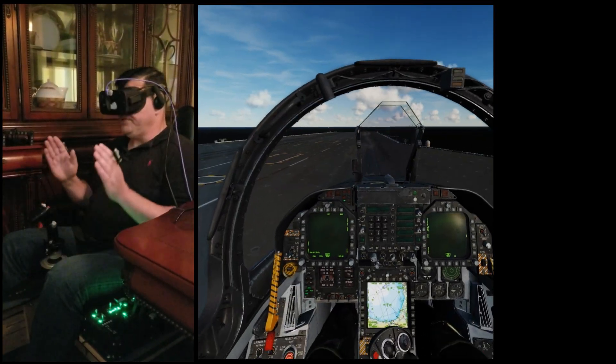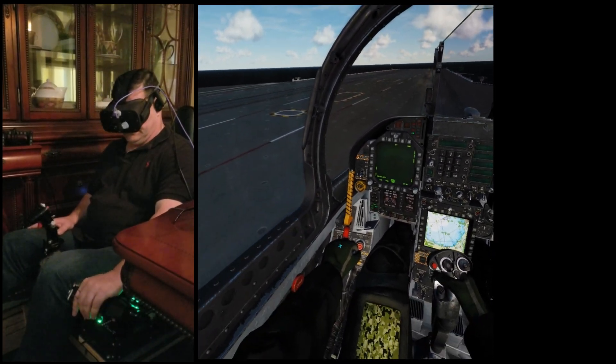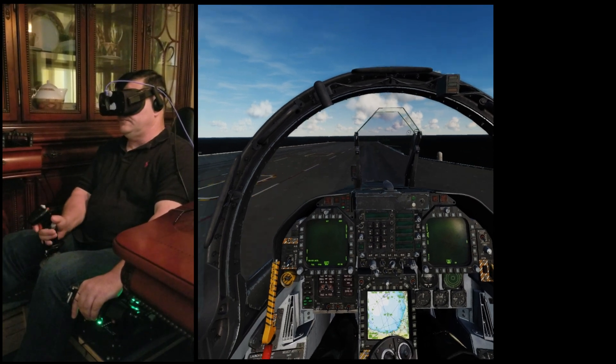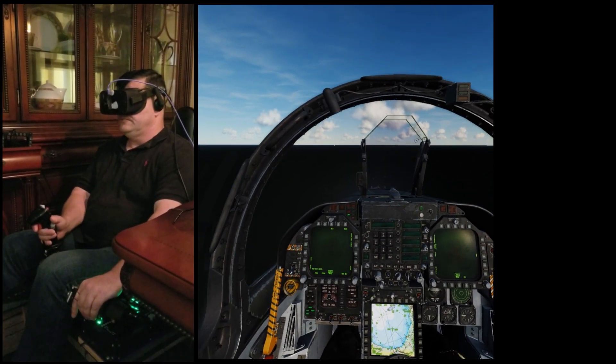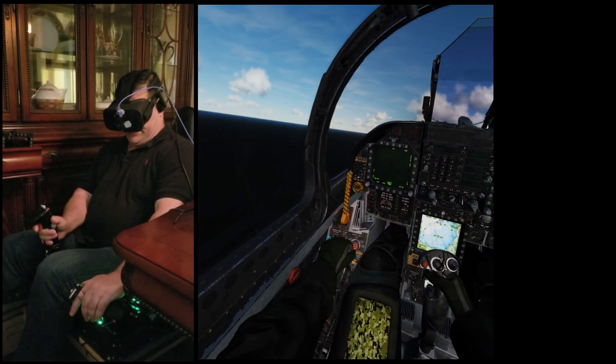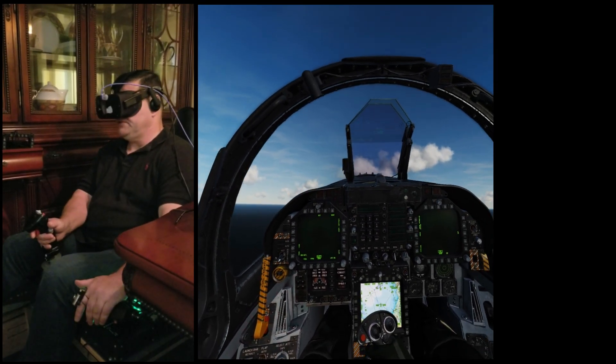That's the basic functionality with the two controllers. We'll go ahead and take off. Airborne. Now you can see all we have to do is move our hand a little bit to put the gear up, because that's actually where it is. We could do our flaps — same thing. Flaps start out.